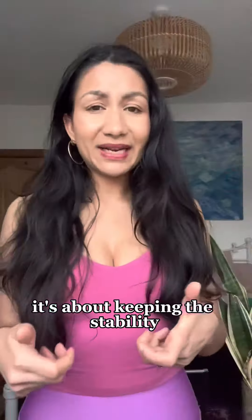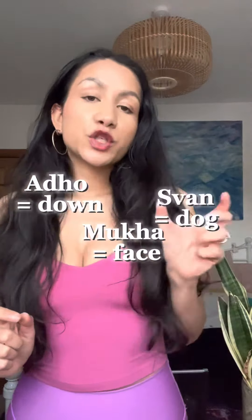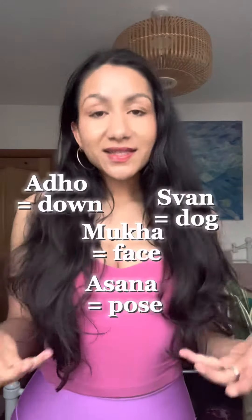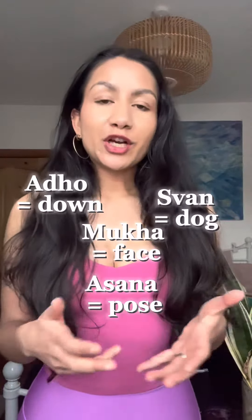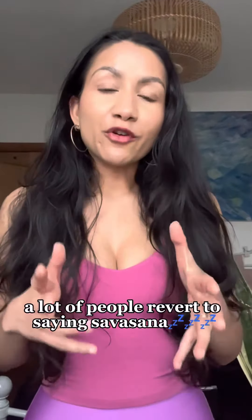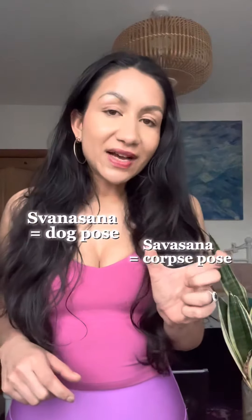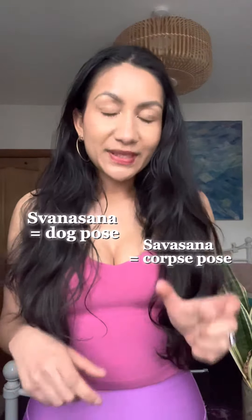Really it's about keeping stability. It is a tricky one to pronounce: adho meaning down, mukha meaning face, shvan meaning dog, asana meaning pose — adho mukha svanasana is your downward facing dog. A lot of people revert to saying shavasan or shwanasan — shwanasan meaning dog pose, shavasan meaning corpse pose.